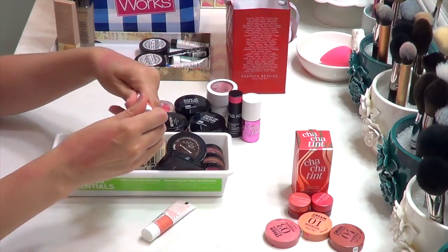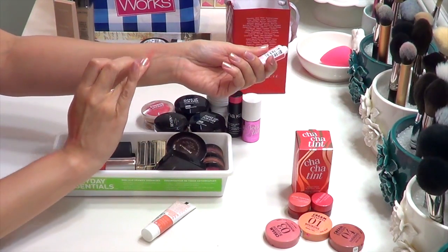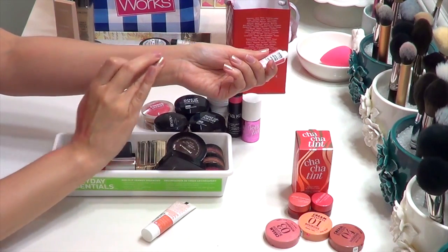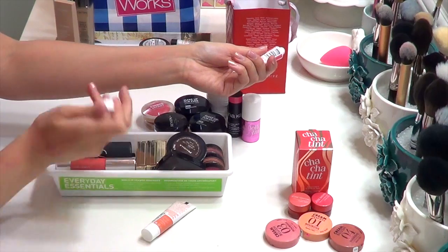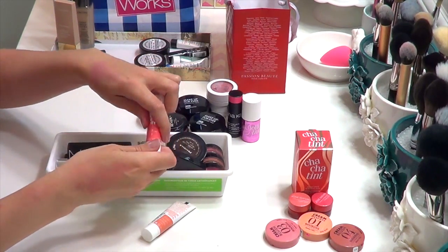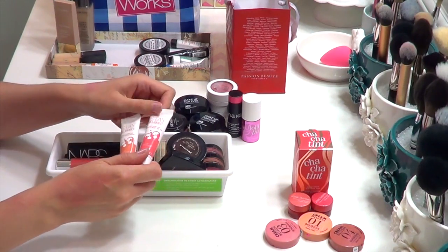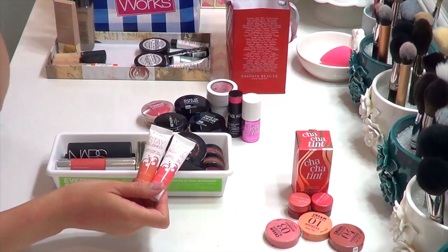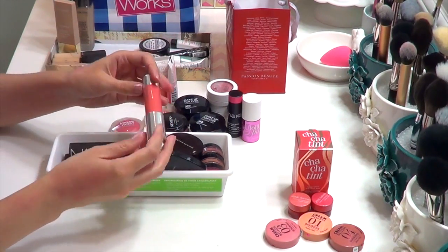Next are the Rimmel Stay Blush — really cute, and for six dollars at the drugstore, definitely worth a look. They have not quite a gel consistency — somewhere between a cream and a gel — very natural, easily sheared out, and super hard to mess up. If you're new to cream blushes and don't want to spend a ton of money, I definitely recommend these. I really like them.